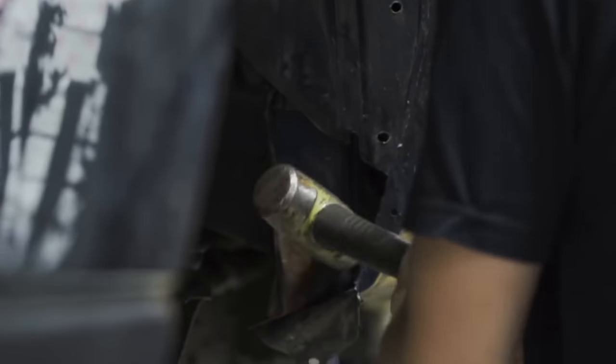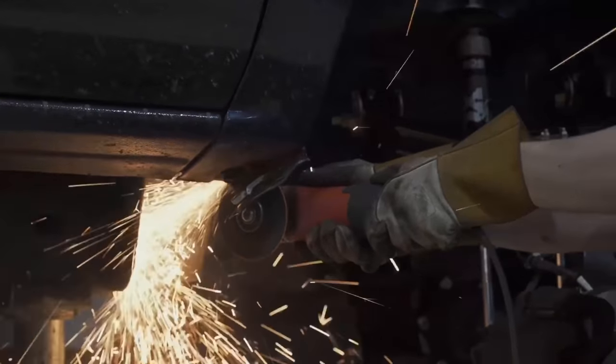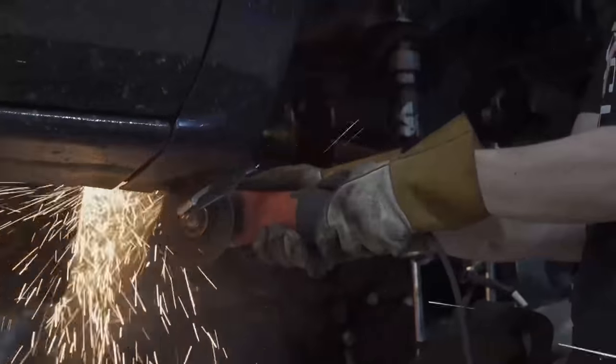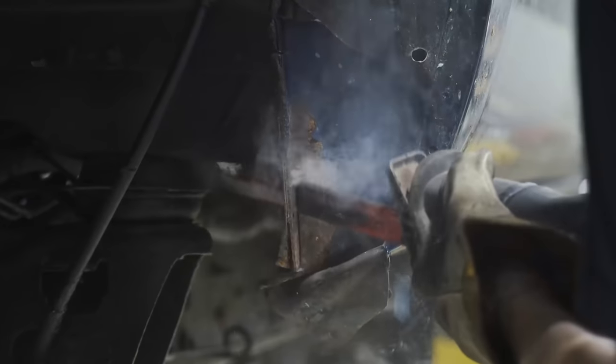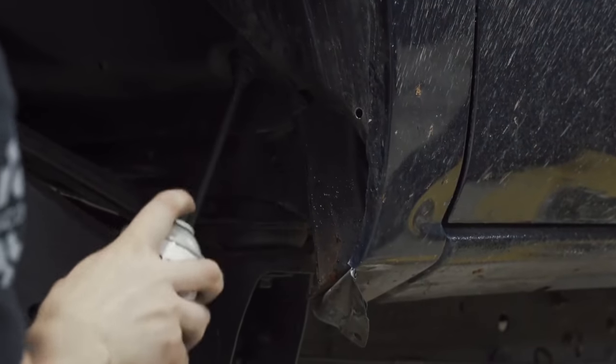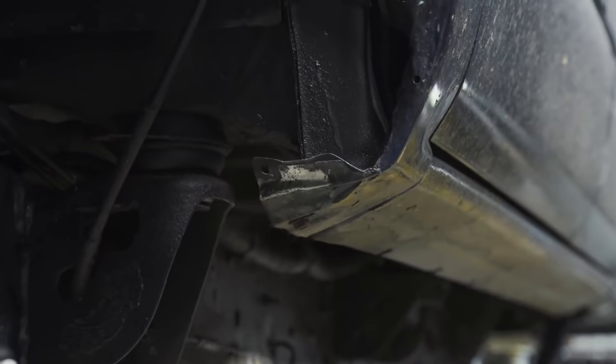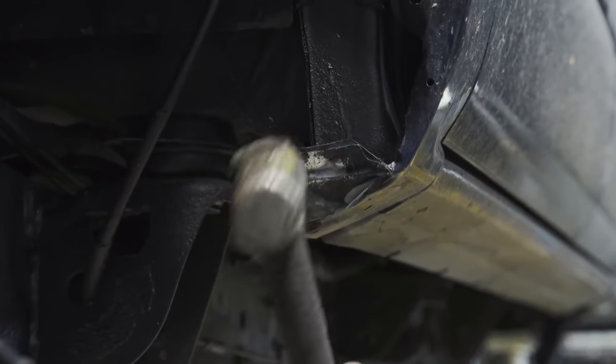To combat this, the guys up in Northern California started hacking out pinch welds, trimming back material, and otherwise straight-up attacking their fenders with grinders — what we like to call the NorCal mod. This mod works by cutting back the pinch weld, rolling the material forward with a hammer, and overall making yourself more room for bigger wheels and tires in that wheel well so you don't have to rub every time you put the truck in reverse.